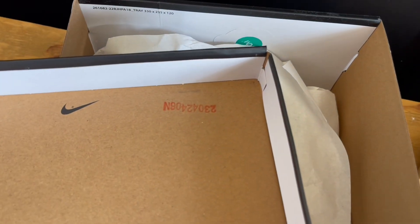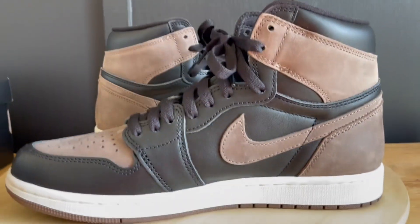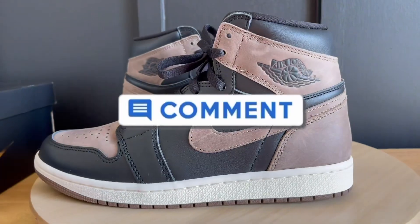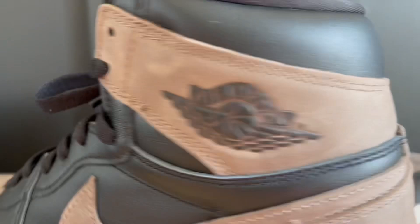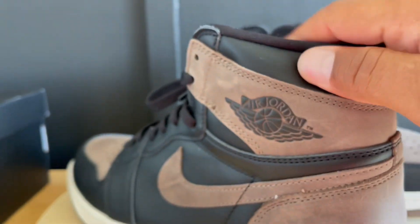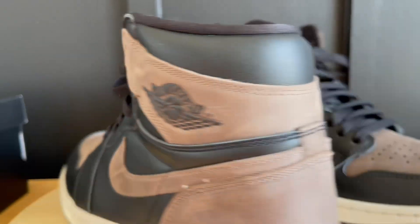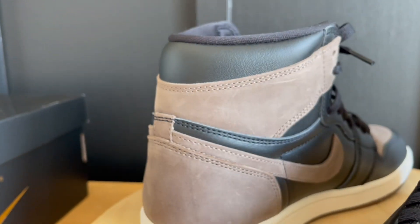Let me show you guys the kicks one more time before I toss them on feet. Do me a favor and leave a comment — let me know what you think about this colorway. I'm a huge fan, but it seems like a lot of people are getting a little exhausted with new Jordan Ones. The sneaker game is in a weird space right now, so let me know if you're copping, passing, or just ready for something different.